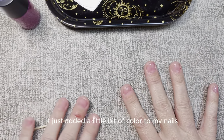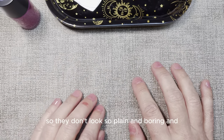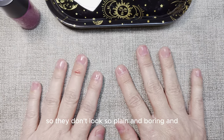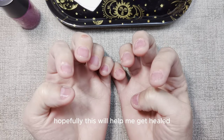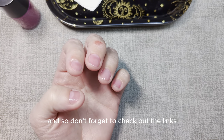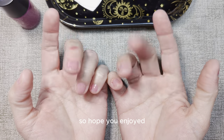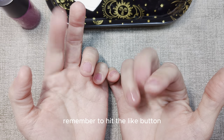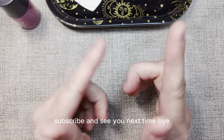As you can see it just added a little bit of color to my nails so they don't look so plain and boring, and hopefully this will help me get healed. Don't forget to check out the links and everything in the description for everything you need. Hope you enjoyed, remember to hit the like button, subscribe, and see you next time, bye!